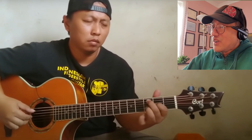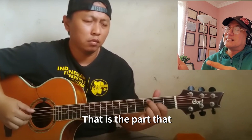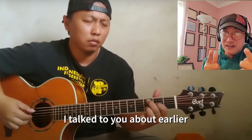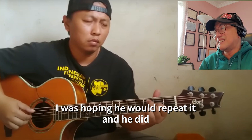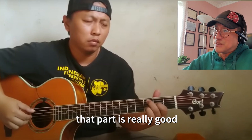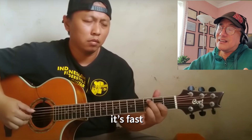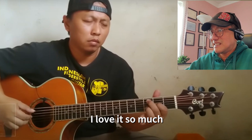Oh wow, that's so fast! That is the part I talked to you about earlier — I was hoping he would repeat it, and he did. That part is really good: it's fast and the chord is interesting. I love it.